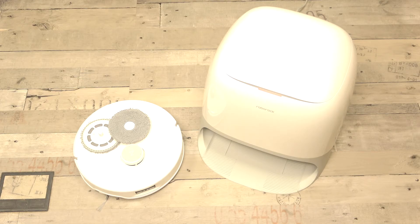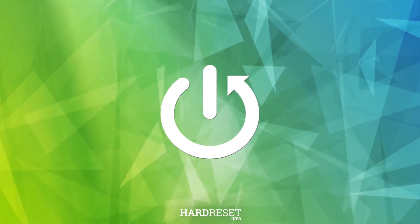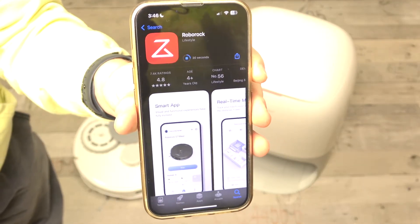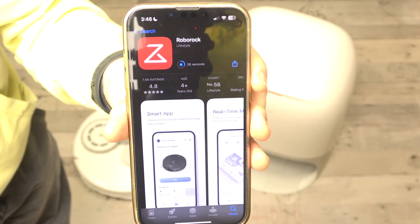Hello, in this video I'm going to show you how to set up your Roborock Qrevo Curve. The first thing you'll need to do is download the app. The app can be found on the Play Store or on the App Store for iPhones. It is called Roborock and you can just install it for free.